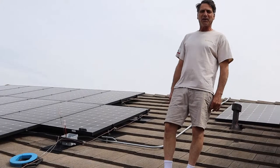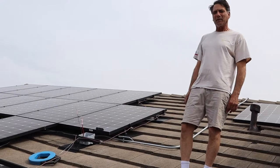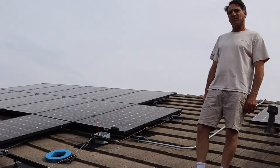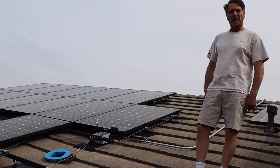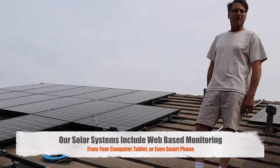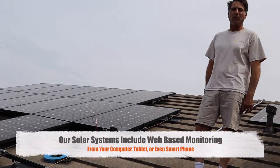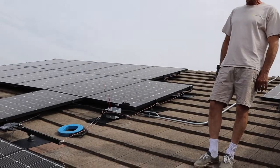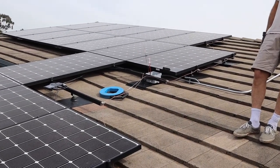Here we are in Del Mar and we have a 24-panel system using micro inverters that will have web-based monitoring that the homeowner will be able to view from online — a desktop, a tablet, or even their smartphone apps to access the data. These are LG 335-watt solar panels.